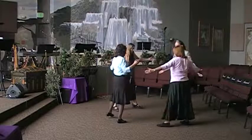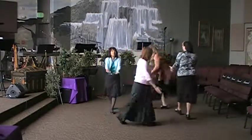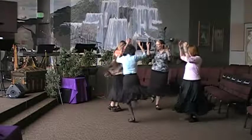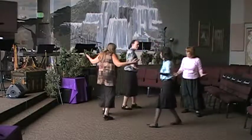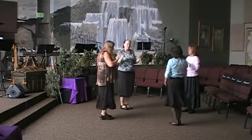Repeat to the left. Open, cross, balance, left, right, left, one knee, step, together, step, pivot, one knee, come back, right, together, right, and add our toes. One, two, three, four.